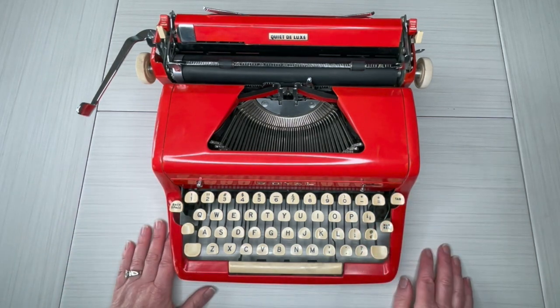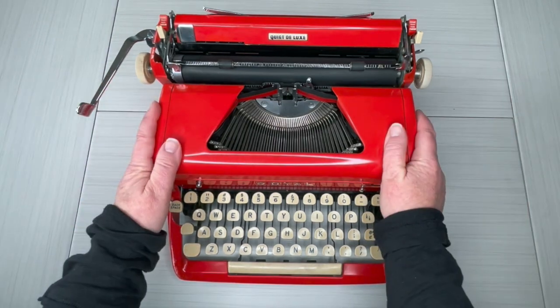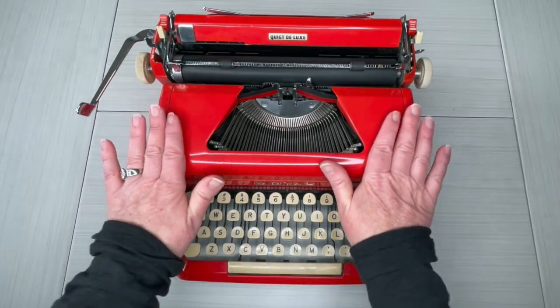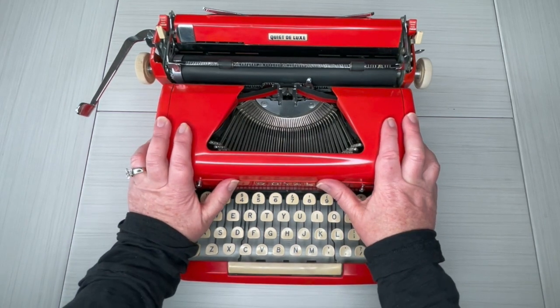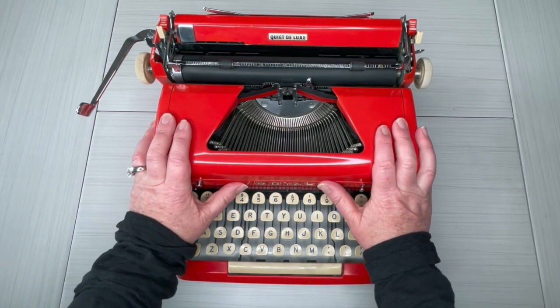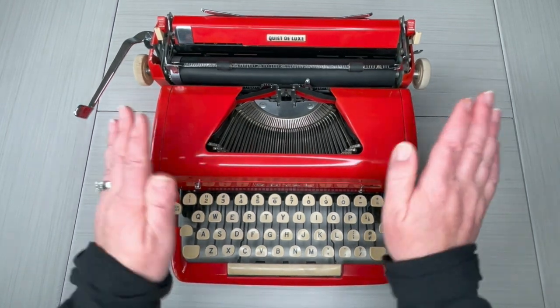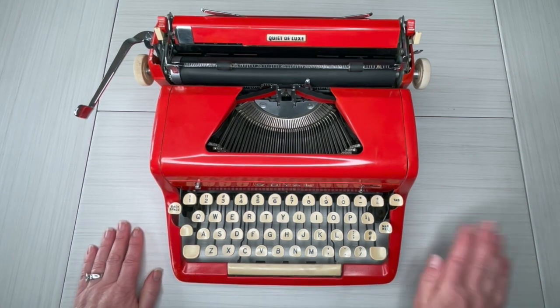He did get touch-up paint and touched it up right here. But otherwise this is original paint, and I would still say this is in excellent condition because the scratches are so minor it looks brand new. I love typing on a Quiet Deluxe — I have a couple of them and they've become my go-to. I have an Olympia and a Smith Corona electric, but I always come back to my Royal Quiet Deluxe. They've become my favorite.